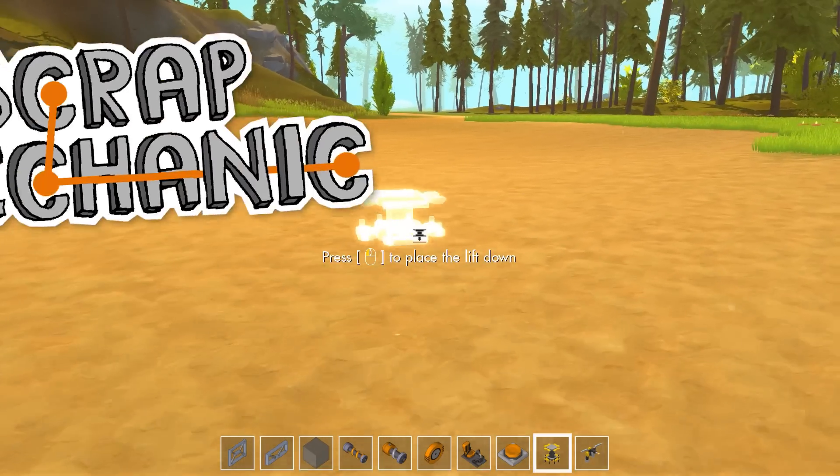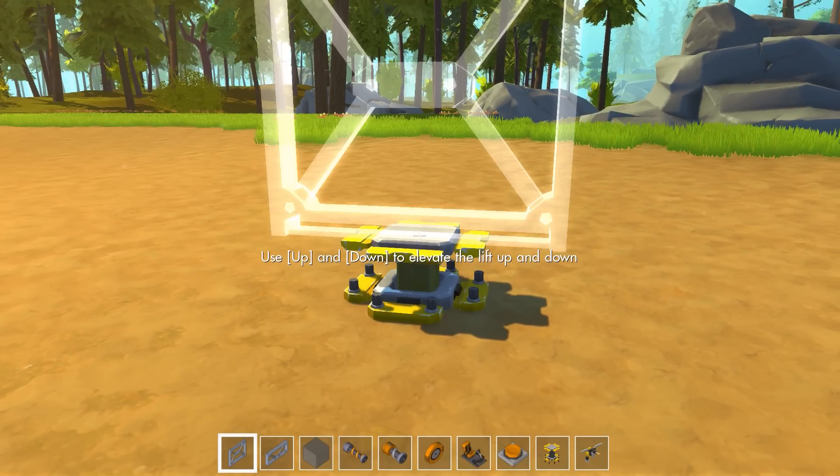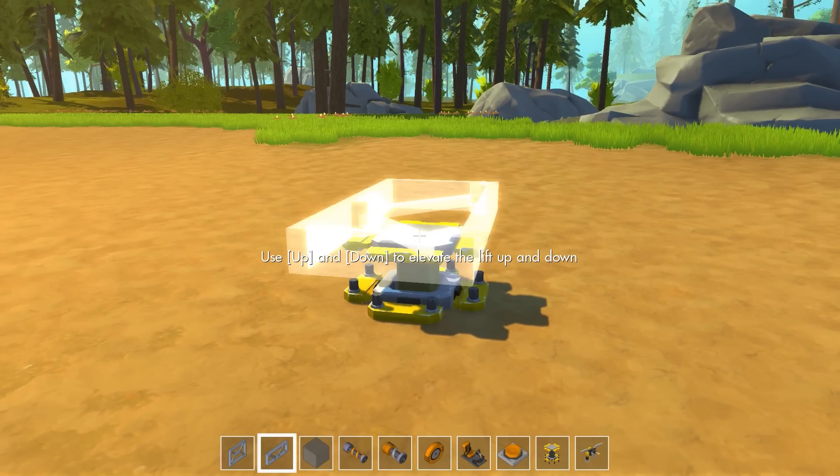Ahoy there, I'm TinyPirate. Welcome back to Scrap Mechanic and today we are going to be building something that is quite frankly a little bit terrifying.